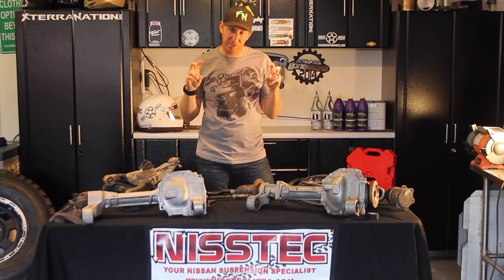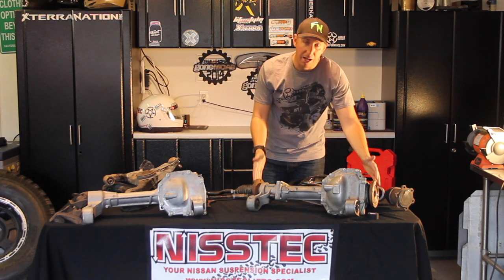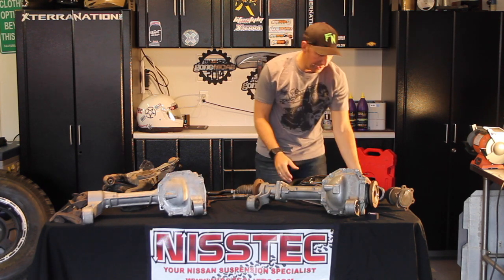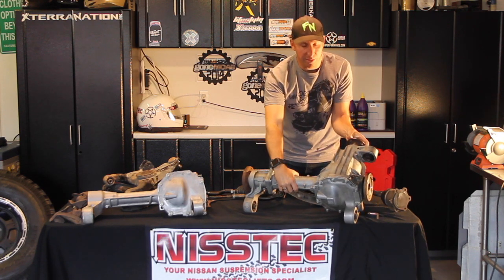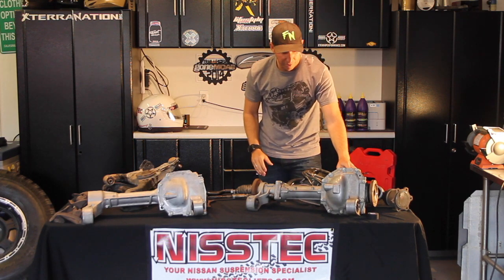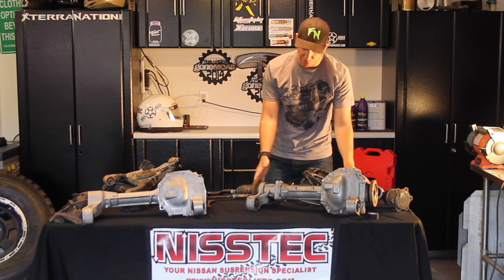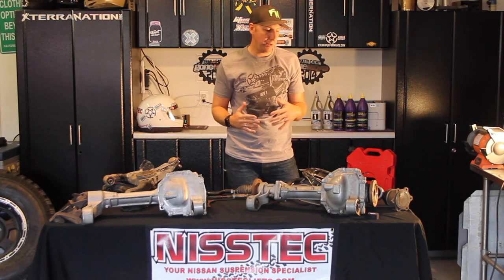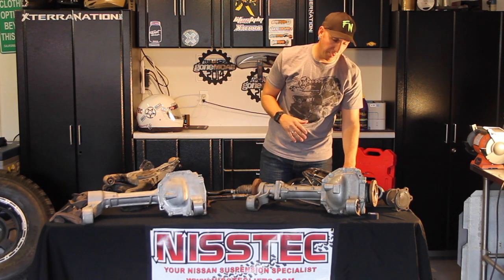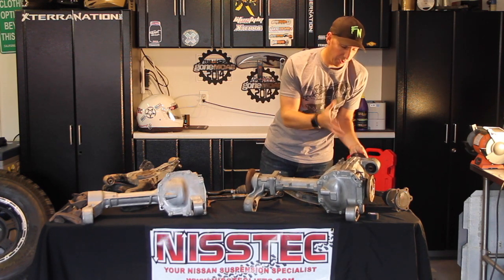A lot of guys, when they're doing what they call the Titan swap, will swap over to a Titan differential. This is an M205 differential — it's got a larger gear set and it's a little bit heavier duty. This one here is a three-spline. These differentials were made for the Nissan Titan; the three-spline was later production and the two-spline isn't quite as good. If you hear people talking about the three-rib or two-rib, they're referring to these built-in cooling ribs on the differential.